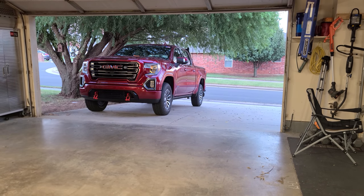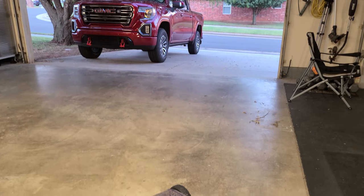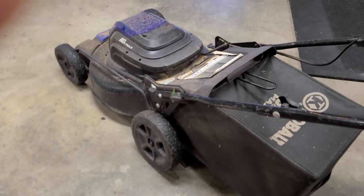We're supposed to get rain overnight and into the morning, so I just got the backyard mowed using this mower here. But we've got a problem — check this out.